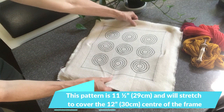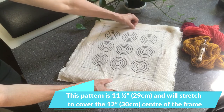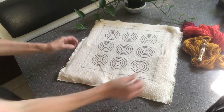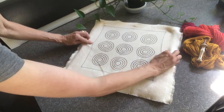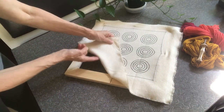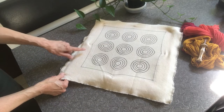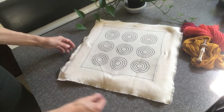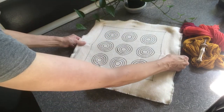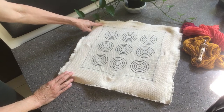I've pulled it tight enough so that the outside lines of the square butt right up against the edge of the frame. This pillow will feature the looped side, so it doesn't really matter if there is some pen showing at the end. I've gotten it pulled as tight as I can north, east, south, and west, and then I move on to the corners.